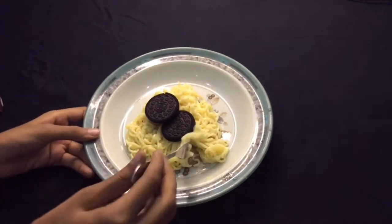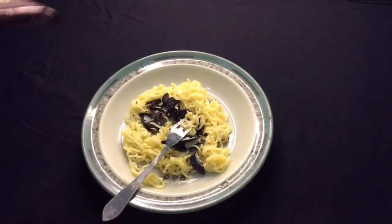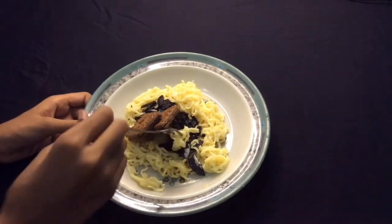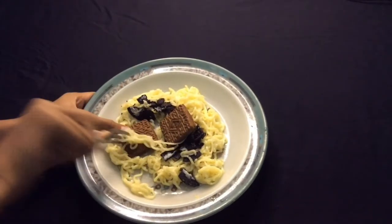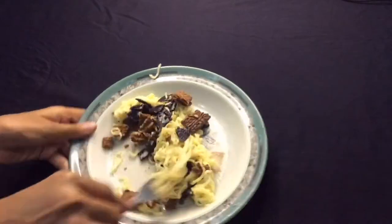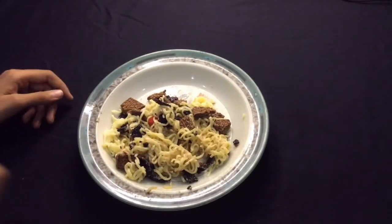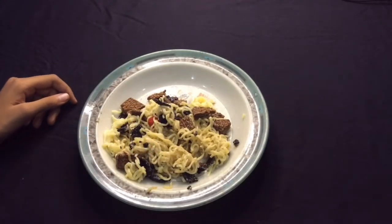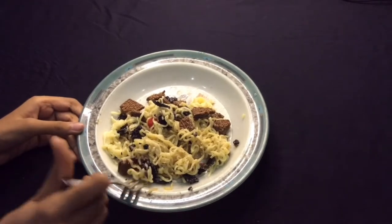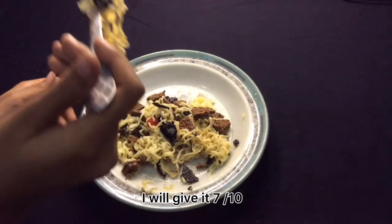I didn't like it. It looks good. I will give it 7 out of 10.